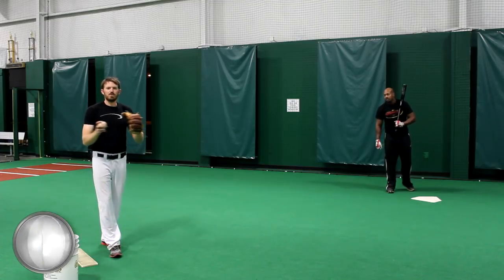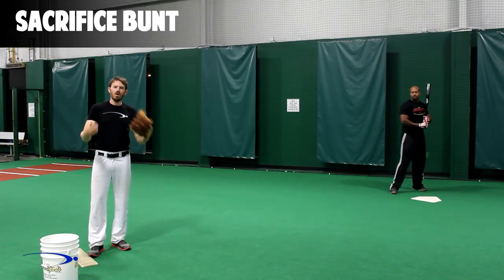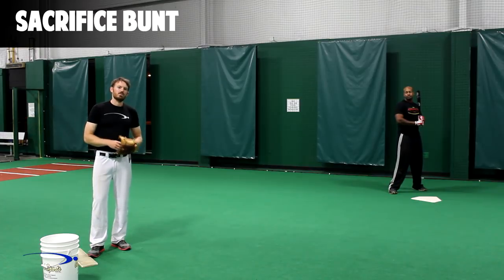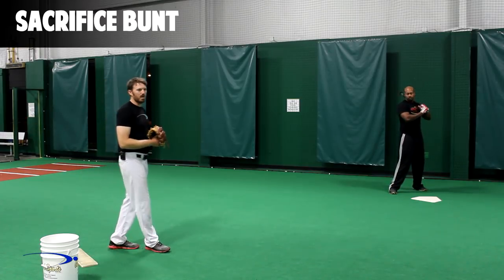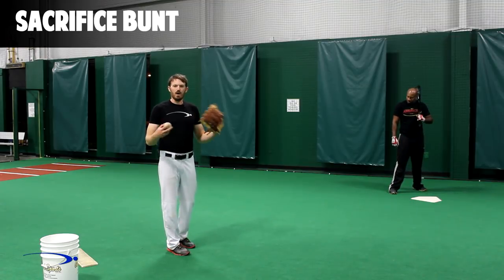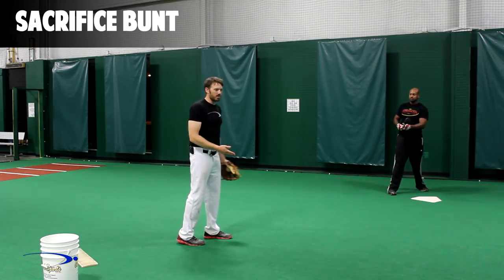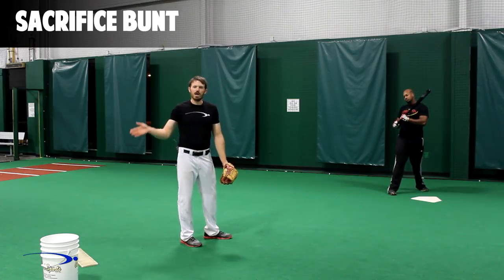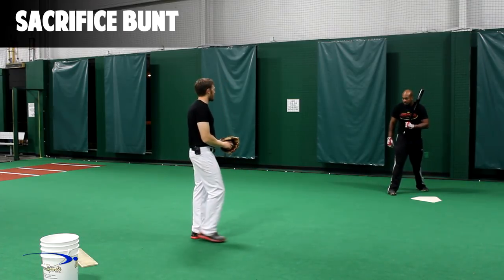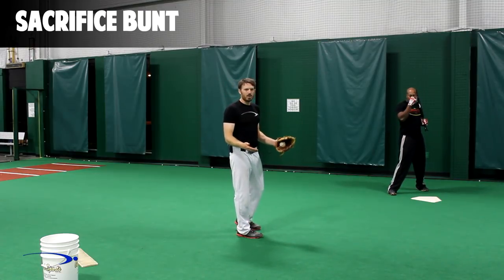The first bunt we're going to go over is the most common bunt — the basic sacrifice bunt to get a runner over to either second or third base. With all these bunts we're going to talk about when we want to square around and the general direction we want to put the ball. For a sac bunt we're going to square around really early because we're not trying to do anything special — we're just trying to do a job, get the runner over, and bunt it anywhere down the lines in fair territory.